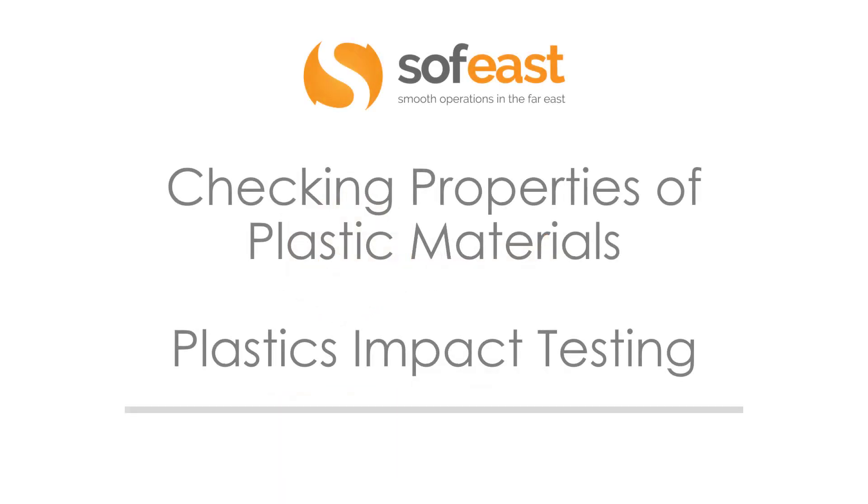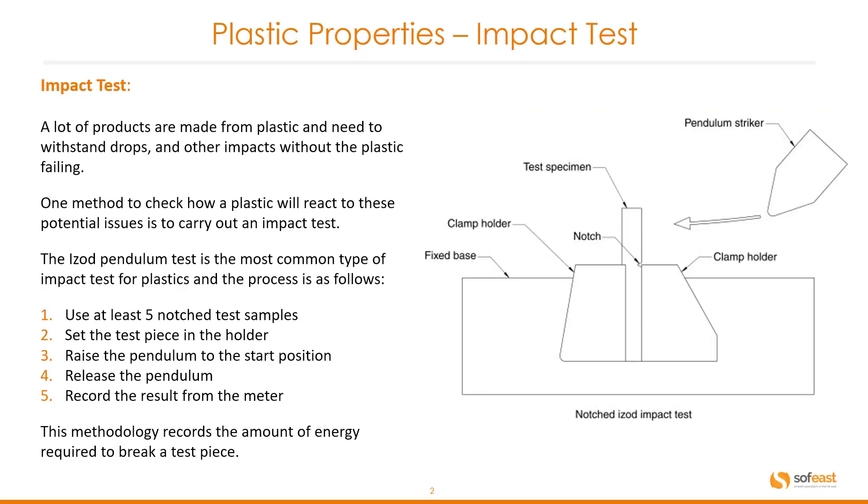Hello and welcome to this video. This is another video in the series of plastic materials. Today we're going to be looking at plastic impact testing. A lot of products are made from plastic and need to withstand drops and other impacts without the plastic failing. One method to check how a plastic will react to these potential issues is to carry out an impact test.